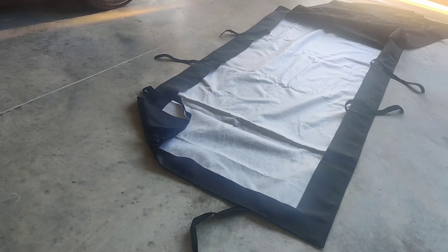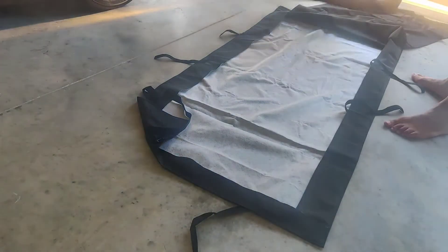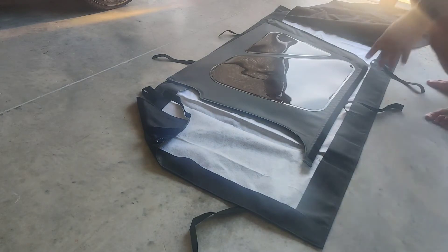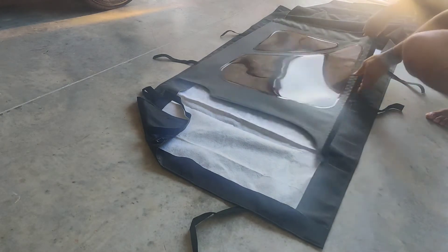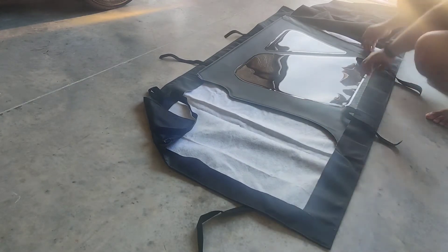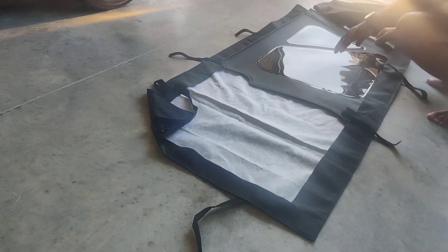I took my passenger side window off and I'm going to go ahead and lay it down this way. We have the plain side over here, so I'm going to tuck it in — I'll pull it back before I do that. That's the first thing.